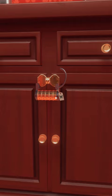Hopefully this video helped you. If it did, give us a like and subscribe to Friendly Frenzy Games for more guides, tips, and tricks.